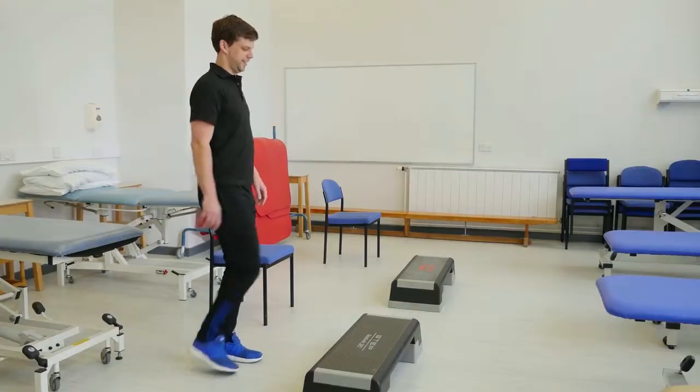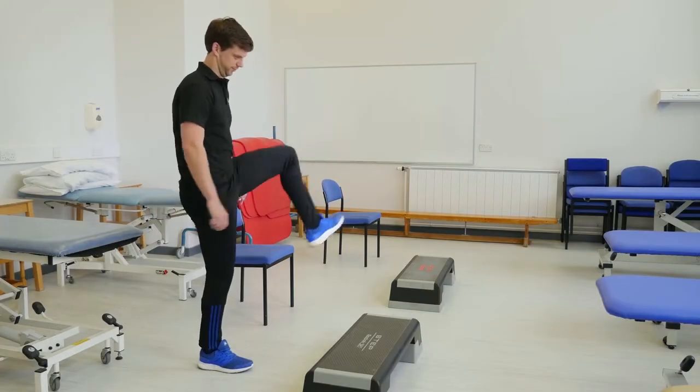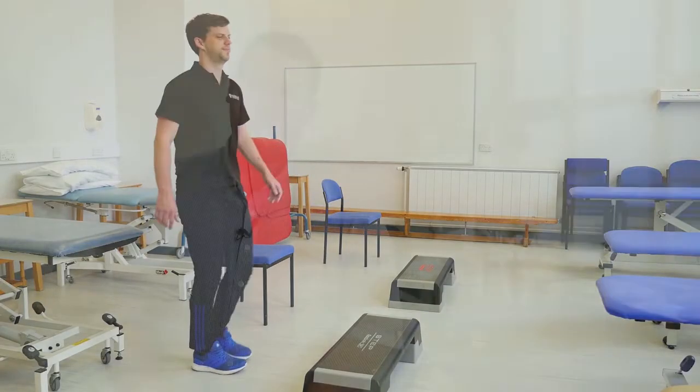Before commencing the test, after you've taken your resting heart rate, we recommend doing some stretching to loosen up the muscles and joints, warm up, and avoid any injury to muscles, joints, or soft tissue.